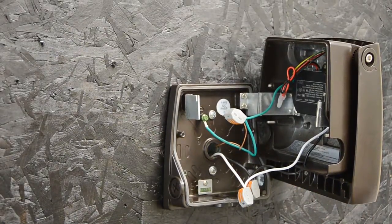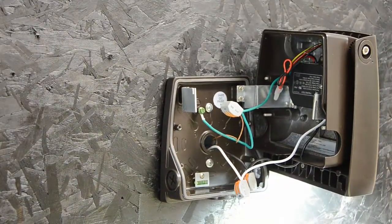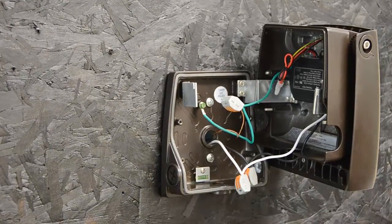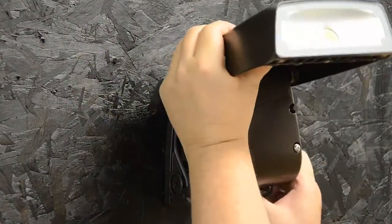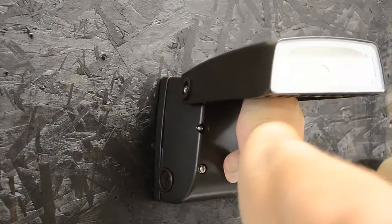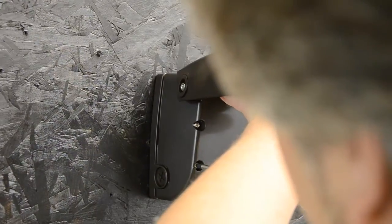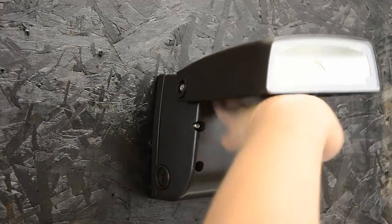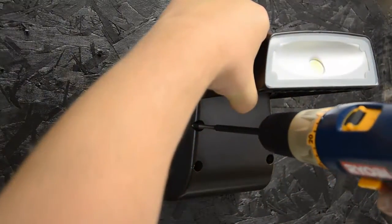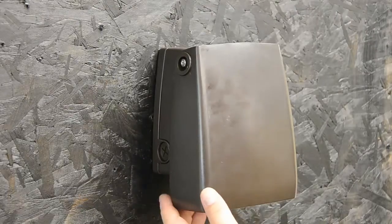Before I go ahead and close up the fixture, let me just check to make sure everything's wired properly. Fine. Now we'll hang the fixture. The screws are already in place right from the factory — I just have to tighten them up. I'm all mounted and wired up.